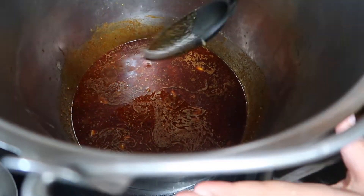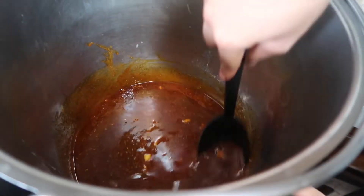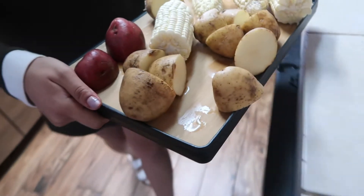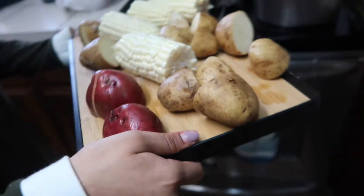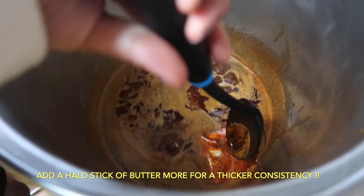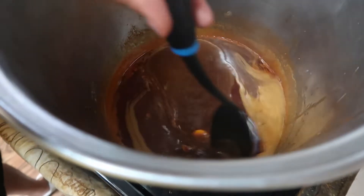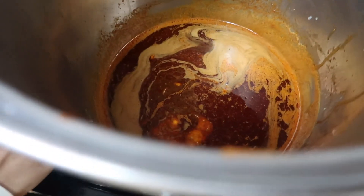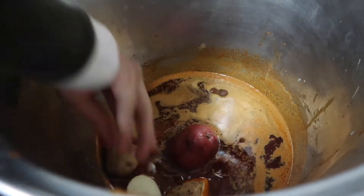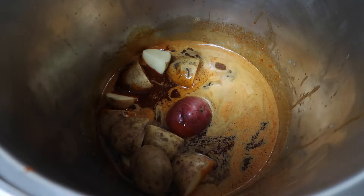I'm going to turn up the heat to about six, and then I'll be back as we add our potatoes and corn. Welcome back — we have our potatoes and corn. I've also added about a half a stick more butter because I wanted more juice but didn't want it to taste watery. Now I'm going to add my potatoes.